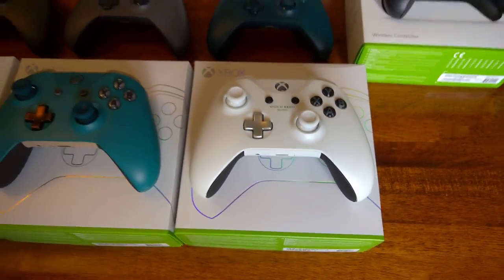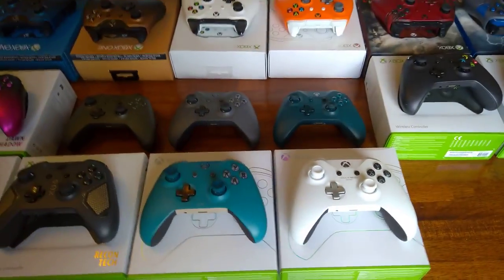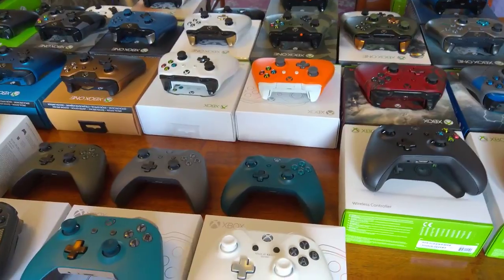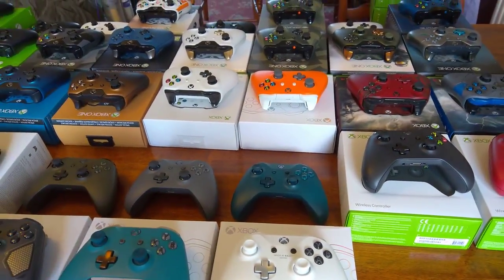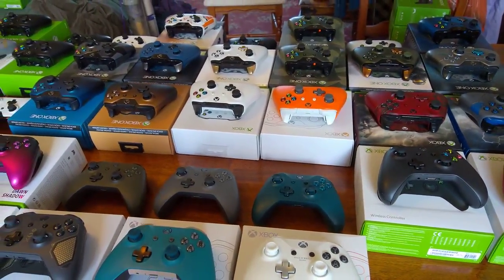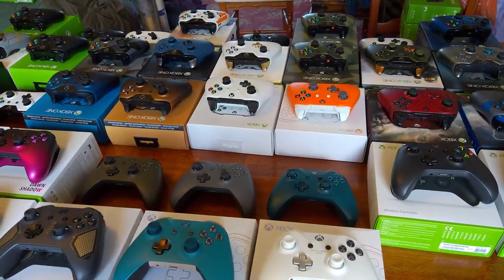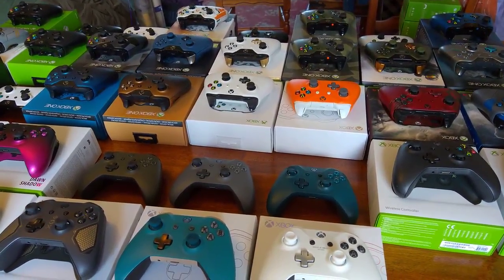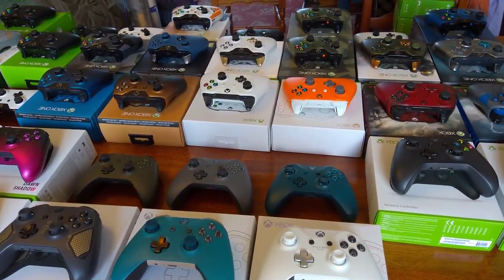So that's pretty much it — that's the entire collection of every single Microsoft controller that's been released so far. And there's apparently going to be another Recon-type controller coming out soon.